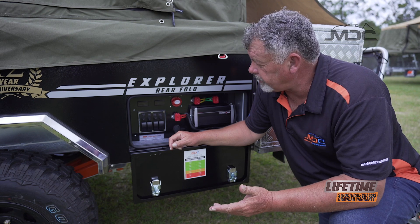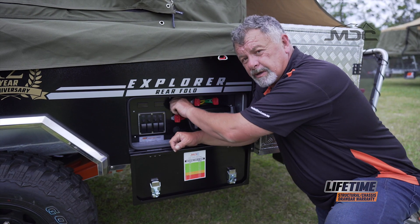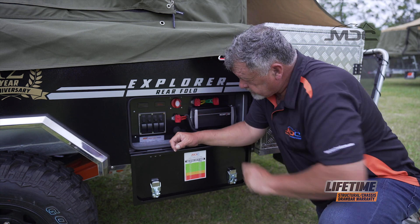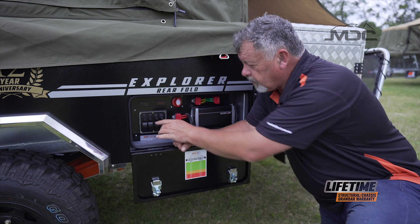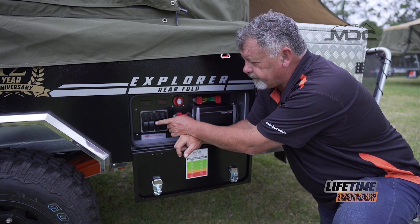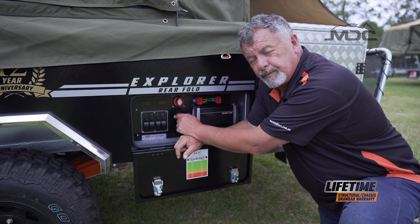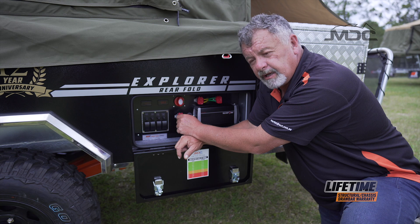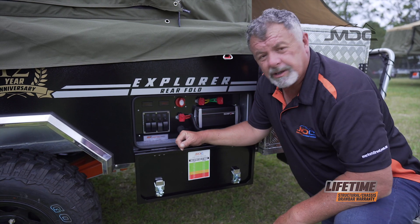The electrical panel on the Explorer rear fold is fairly simple. It consists of a main isolator switch. When we turn that on, we've got 12-volt power to all the circuits. We've got four switches here that control circuits: water pump, fridge, a spare one, and power sockets. The main one you need to be concerned about — if you're traveling and you've got a fridge in the front box and you want to keep it running — you need to have the fridge one switched on.